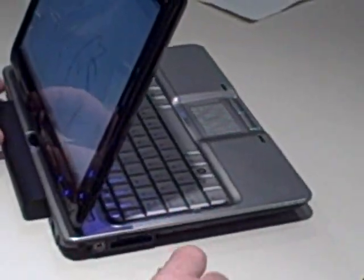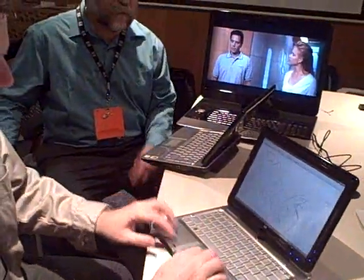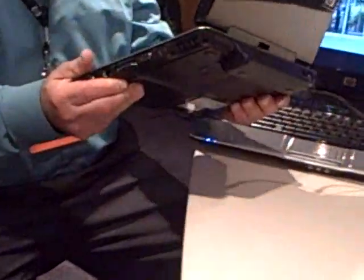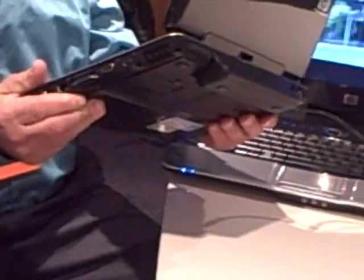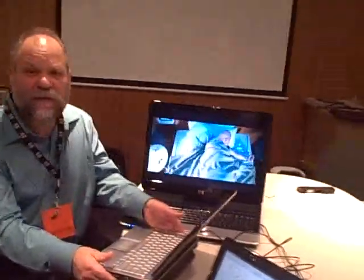The remote control goes right in there. Is this the standard battery? That's the standard battery. What's the battery life on the standard? The standard battery is around three, three and a half hours. You can get the extended, which is what we had last night. That's going to go in the range of four and a half to five hours, on the unbalanced setting.